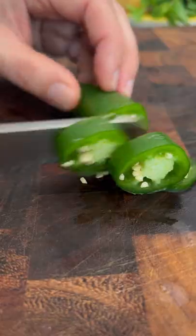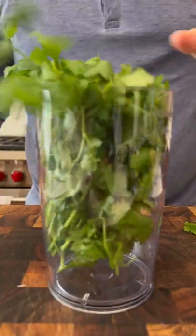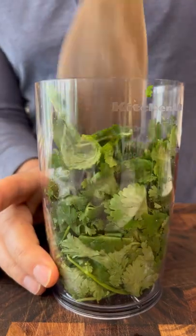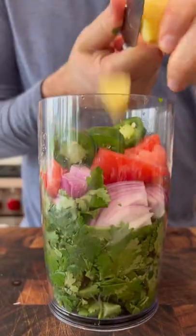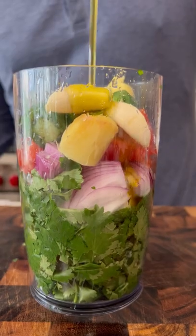Give it a peel. Tomatoes, jalapeños — chop it up. Red onions, peel some garlic, and everything goes into a blender. The onions, the tomatoes, jalapeños, ginger, garlic, lime juice — one to two limes.